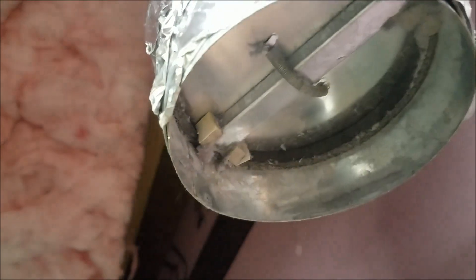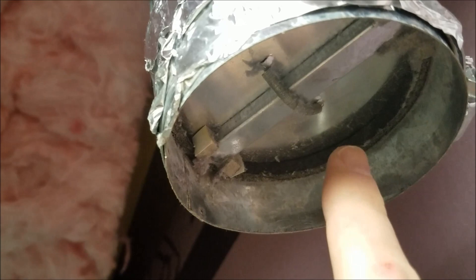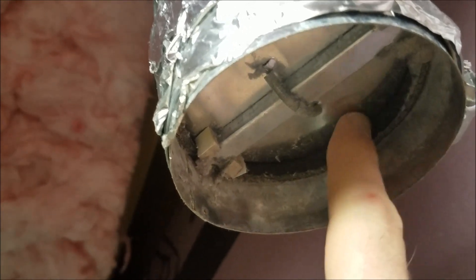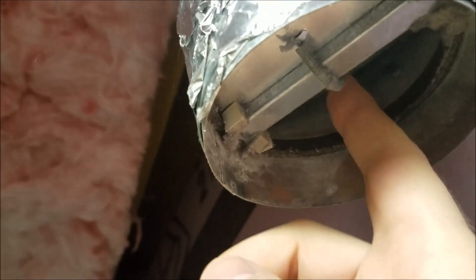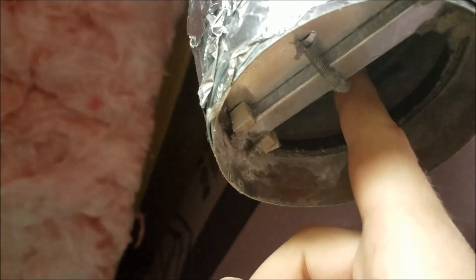I discovered this as my basement was getting colder and colder. I knew there was air leaking in and I completely neglected the dryer vent, because you usually associate it with being an output to the outside world. But that means cold air can come in too — you can really feel it.